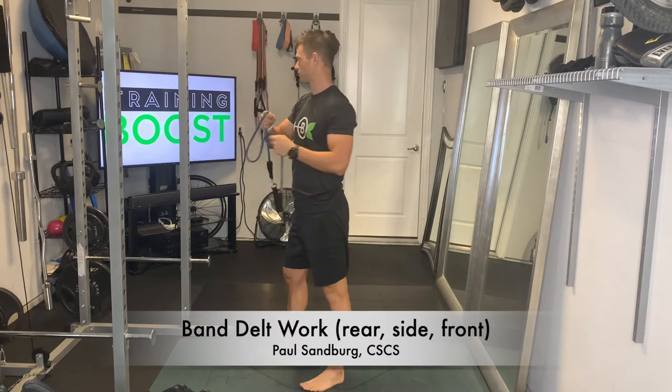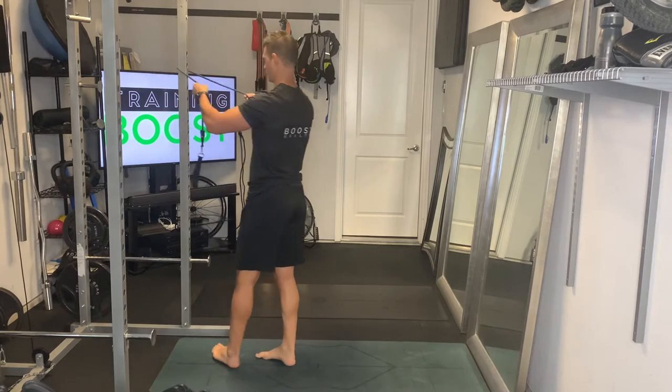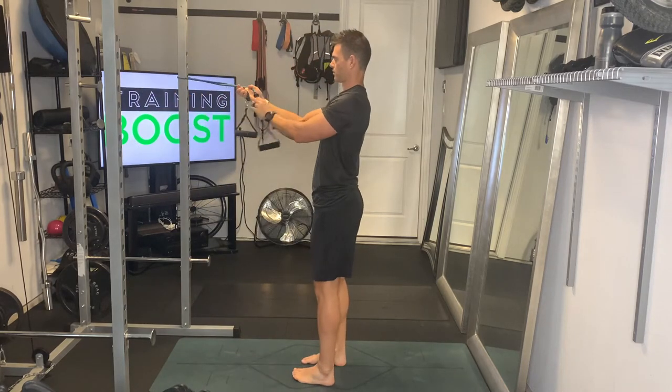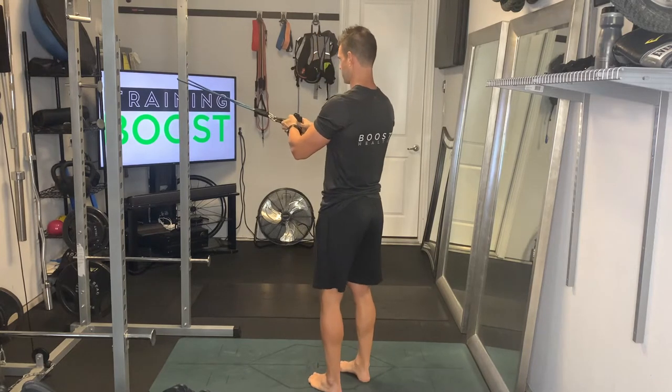This is some band delt work. We're using a resistance band with handles to target the deltoids, where we're going to work the rear side and front deltoids all in one big superset here.